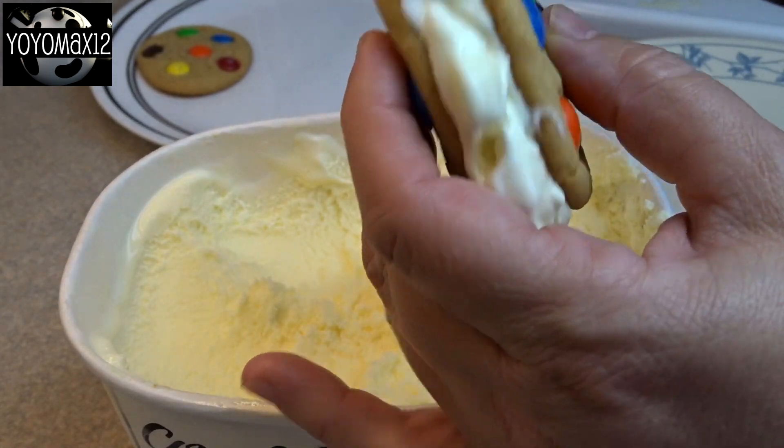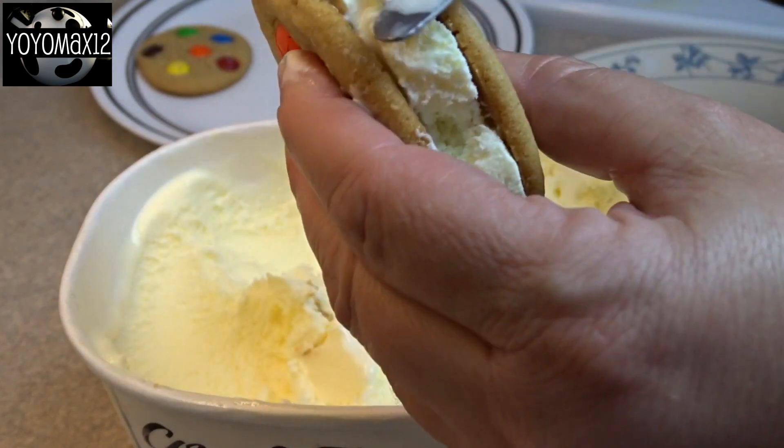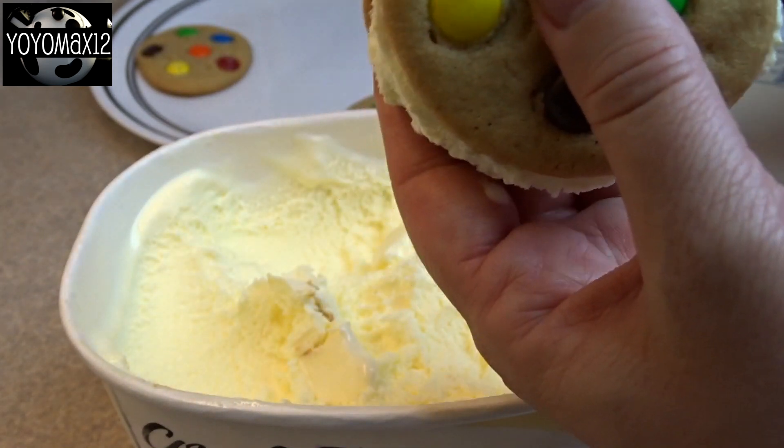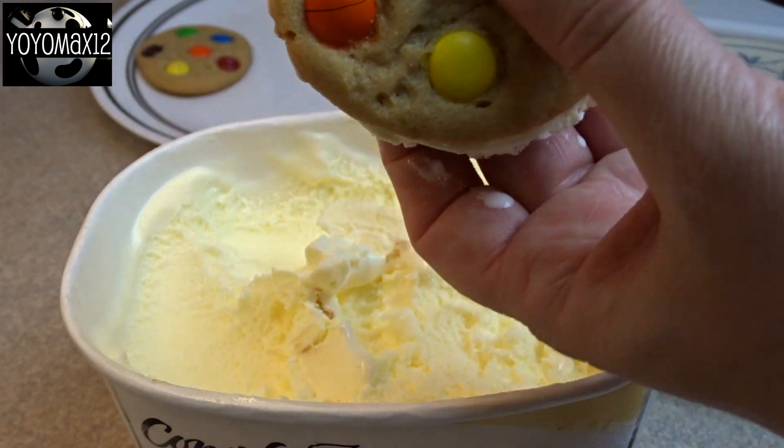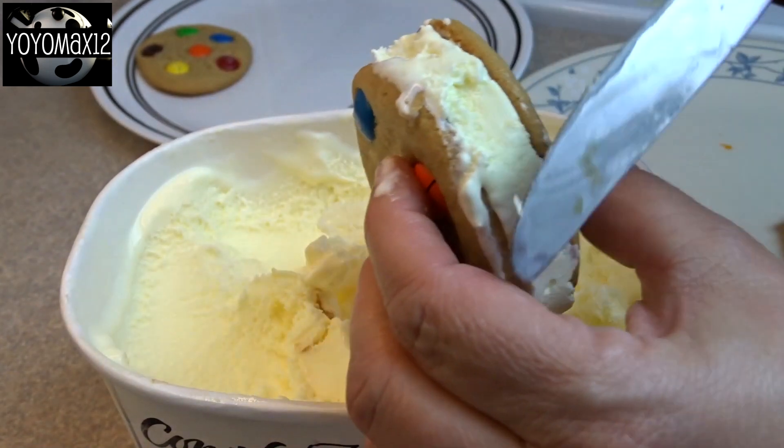I recommend that you work quickly. I also recommend that you take your cookies and put them in the freezer — make sure they're nice and frozen before you start adding ice cream. This will slow down the melting of the ice cream and give you more time to work with.